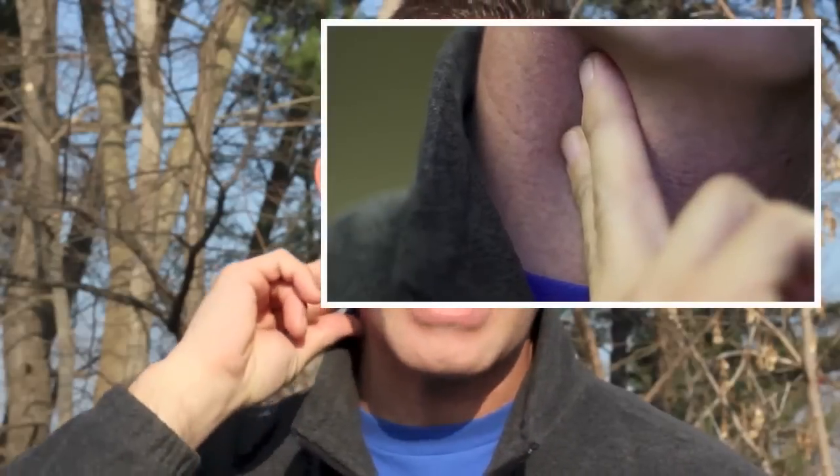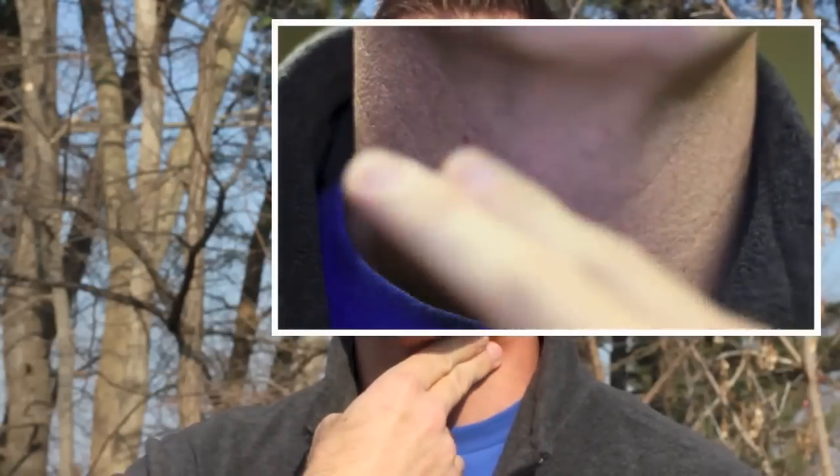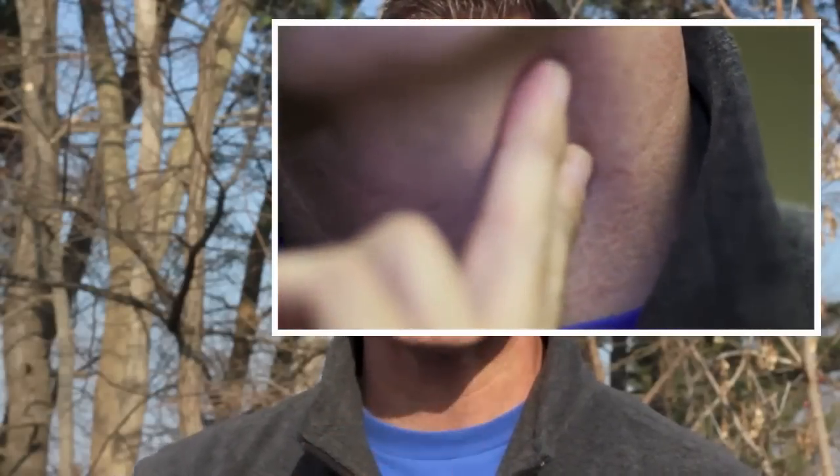In my training videos, I show that you check for a carotid pulse between the trachea and the sternocleidomastoid muscle — the neck muscle on the outside — in that valley, for no more than 10 seconds with moderate pressure. If you cannot find a pulse on one side, check the other side for no more than 10 seconds to confirm no pulse. If no pulse, we're going to start right into CPR.